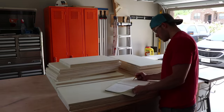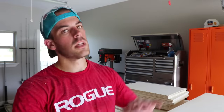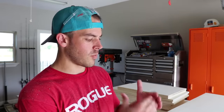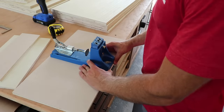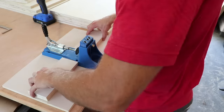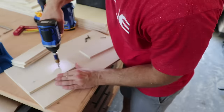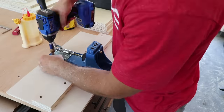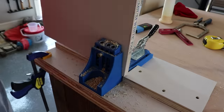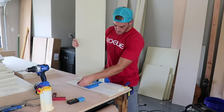With everything cut down to size I did a quick inventory to make sure I had all my pieces. For the assembly of these cabinets we're going to do some really crazy joinery with some rabbet — just kidding, we're gonna use pocket holes, of course. Since I'm going to need to do a lot of pocket holes in large pieces of plywood, I took the time to put together a really simple jig to support the extended edges of the parts. Then it was really just a matter of adding all the pocket holes prior to assembly.